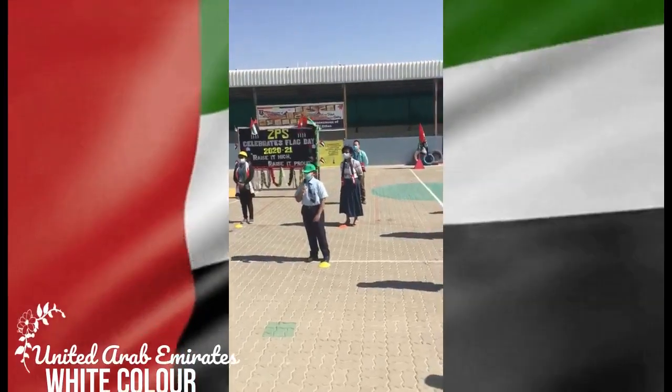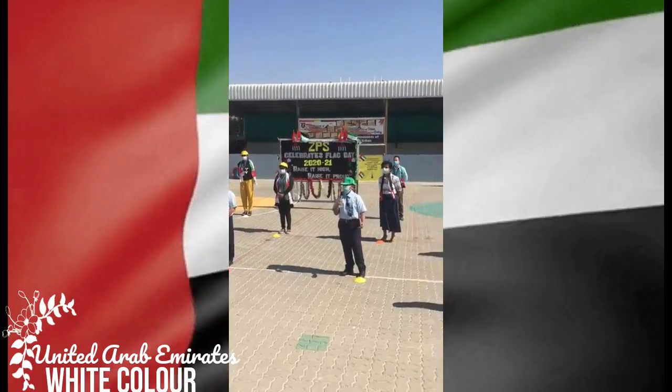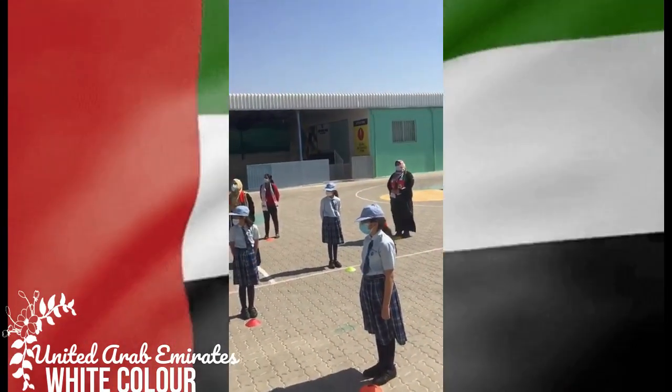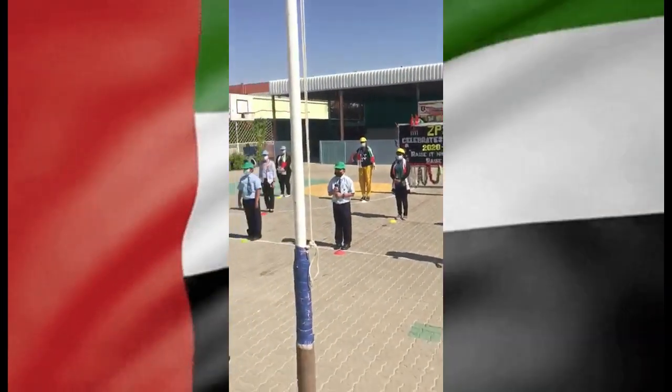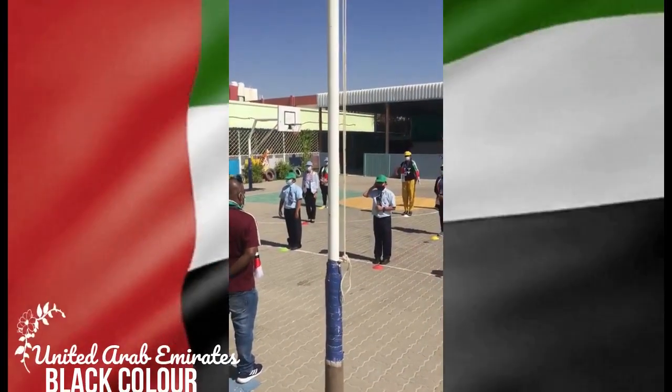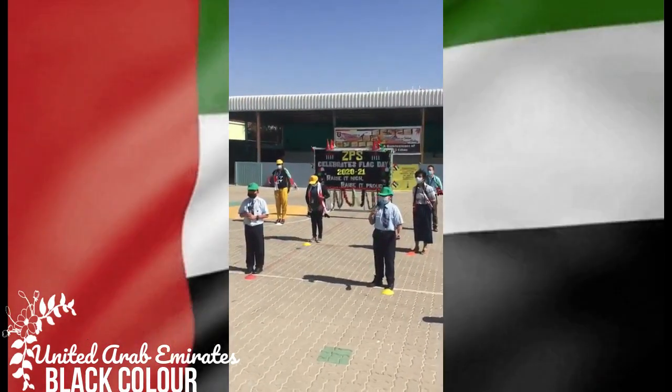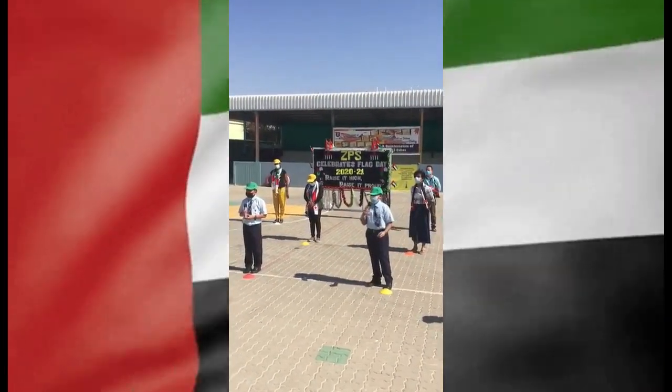White is known as the color of peace. Similarly, white in the US flag symbolizes the country's peace and purity. Black — many believe that black represents the oil, but it actually signifies the strength of mind.